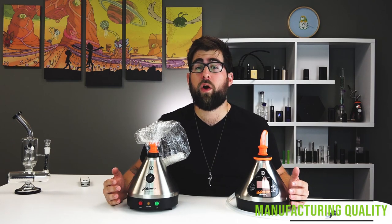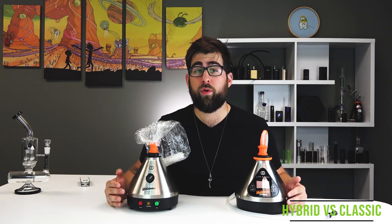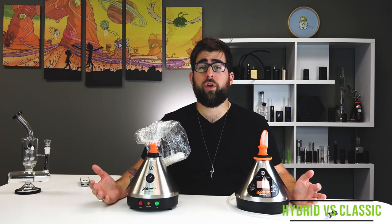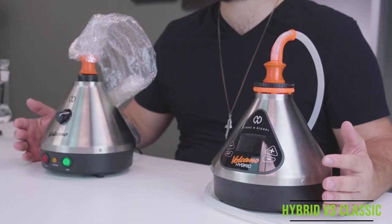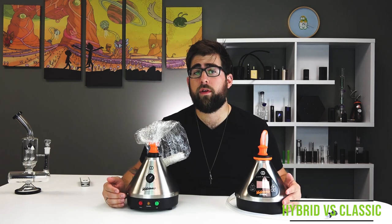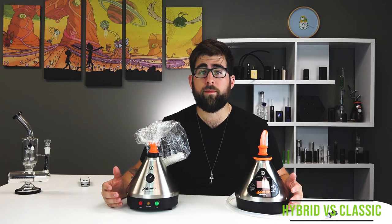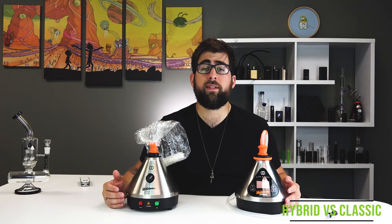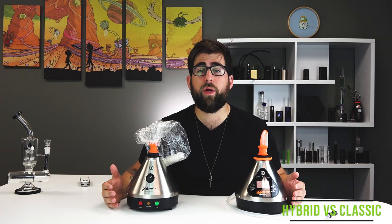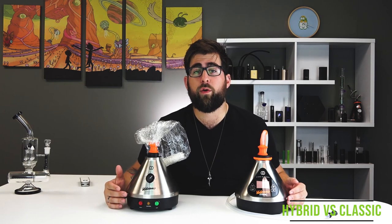The Volcano Classic has a well-earned reputation for being built incredibly well. A lot of people still have their same unit for over 10 years, which is impressive to say the least. Of course, Storz & Bickel are known for making top quality devices, and the manufacturing quality can't really get any better. The Volcano Hybrid has some pretty big shoes to fill, and with the addition of all the technology inside of it, there's more that can go wrong. The Hybrid features an LED display, reminiscent of the Mighty's LED display, which is a nice touch to keep the brand unified. The Hybrid also has Bluetooth functionality, which is a feature that will excite some, and probably be ignored by many.